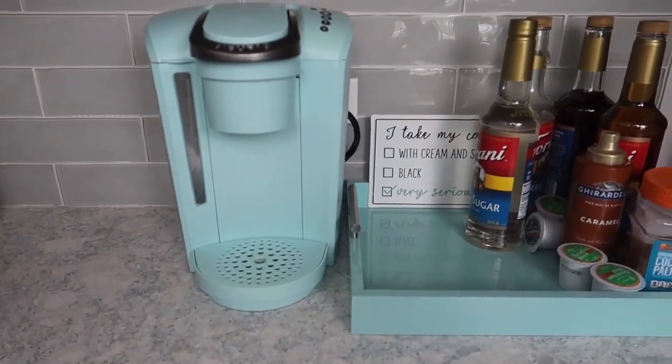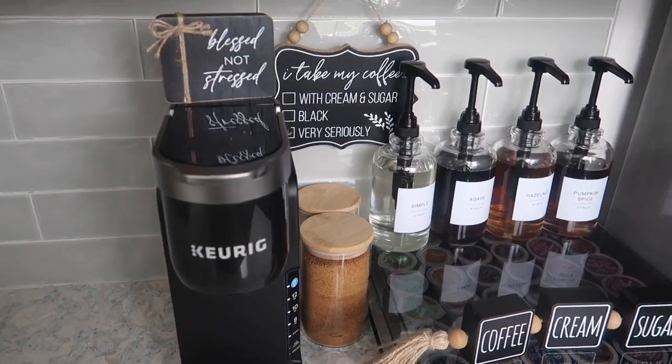Hi guys, watch me take this coffee area from this to this in a matter of minutes.